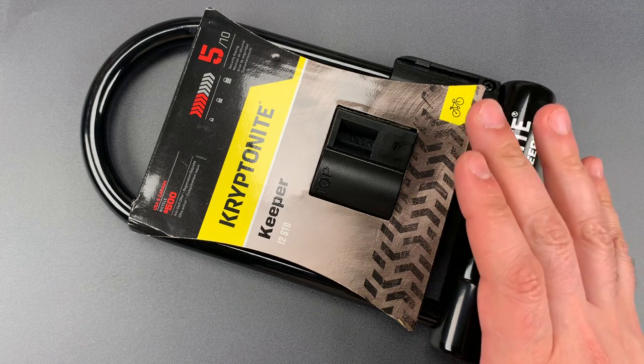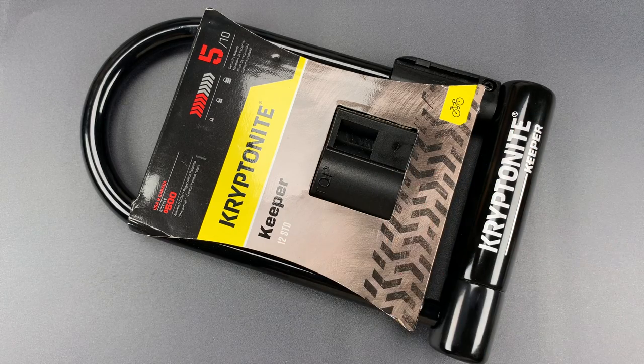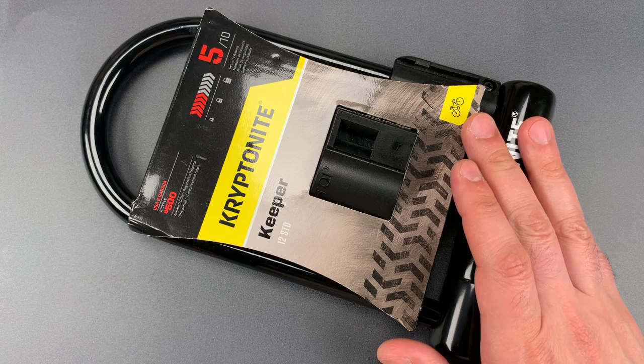In short, every aspect of the lock is okay — not great, just okay. What that means is I see this as the absolute worst lock that you should ever consider using, and that's if you have a cheap bike, you're in a safe area, and the threat level is otherwise low. It's the baseline level of protection.